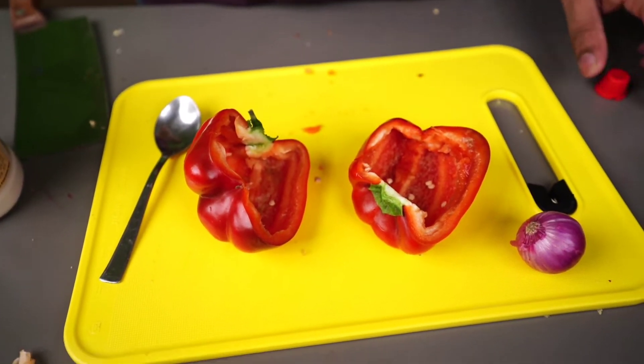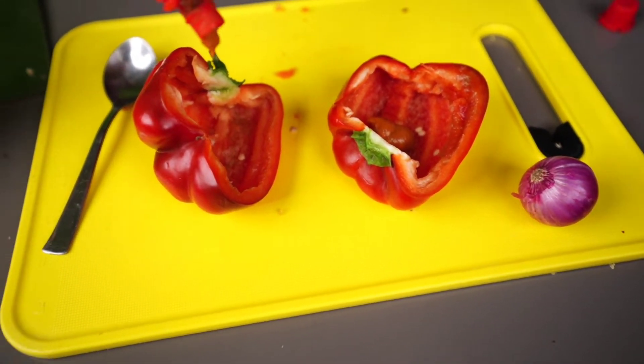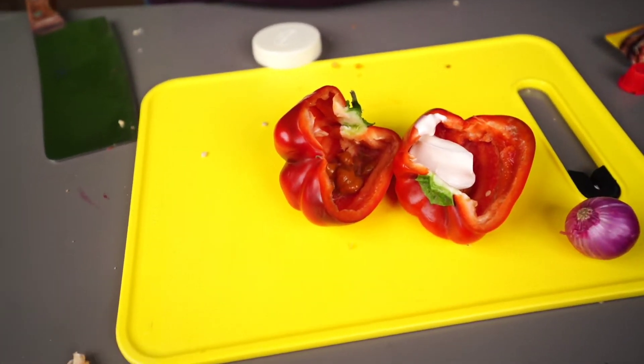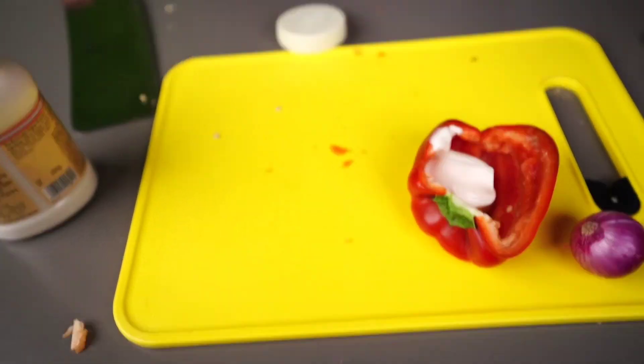We will add some pizza sauce. Now we will add some mayonnaise — my favorite. Now we will mix it well. That's it.